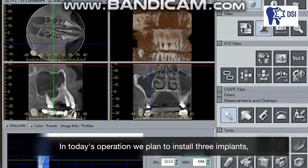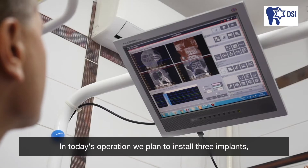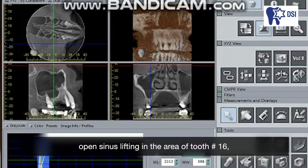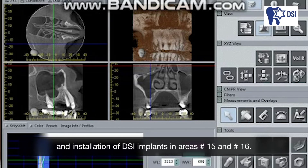We can now look at this work as a 3D scan on the screen. In today's operation we plan to install three implants: open sinus lifting in the area of tooth number 16, extraction of tooth number 14, and installation of DSI implants in areas number 15 and number 16.